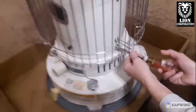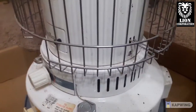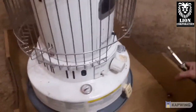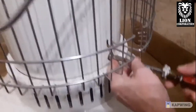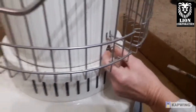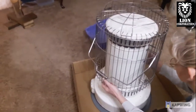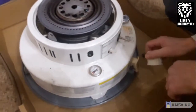The first thing you get to do is take these two screws off, one on either side. Then the whole top lifts off like so. Next you want to take that knob off.